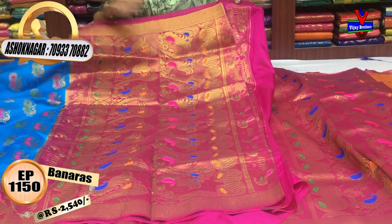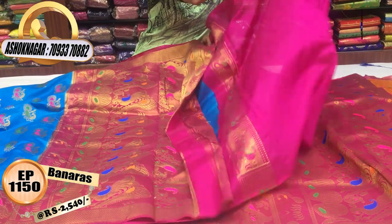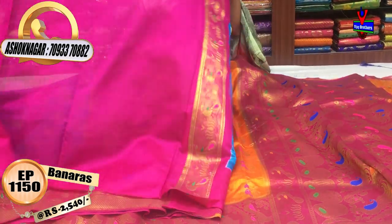This is one meter full. The blouse has a total contrast look. This is the pink color blouse.